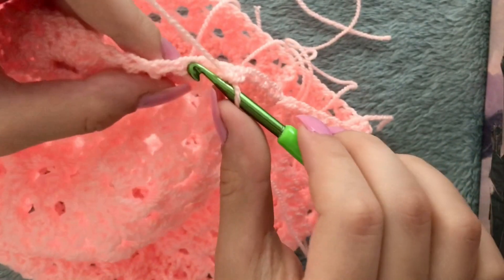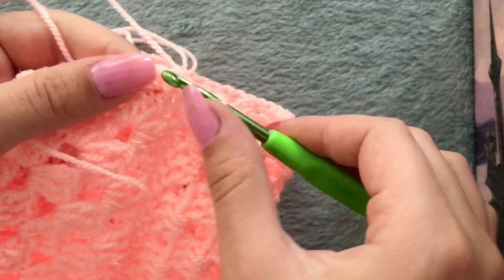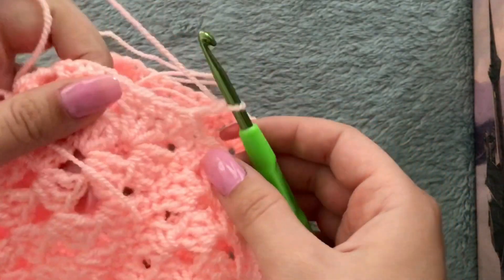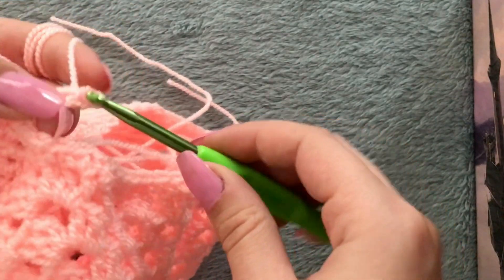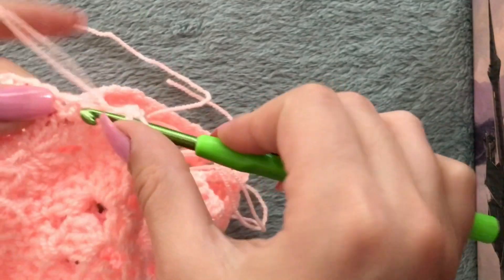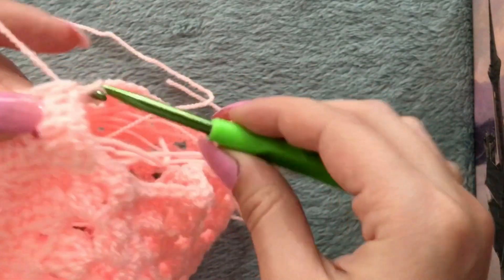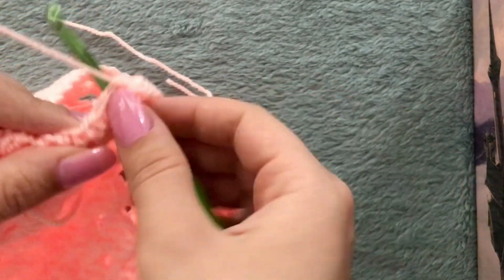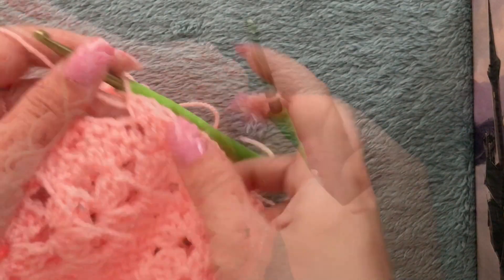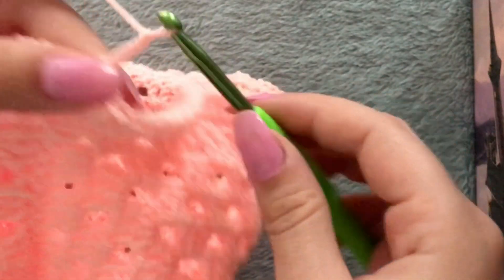Don't make the stitches too loose but don't make them too tight either. After you've done that, slip stitch on the first single crochet you made. Chain two and make two half double crochets in each stitch — so this is one, two in the same stitch, three, four, five, six, seven, eight, and so on. This first chain two doesn't count as a half double crochet.